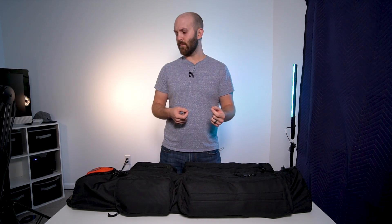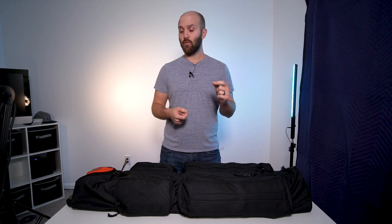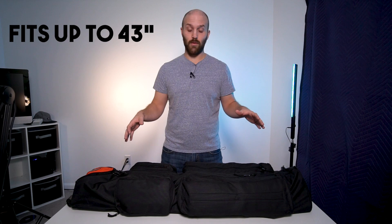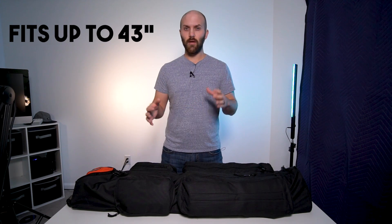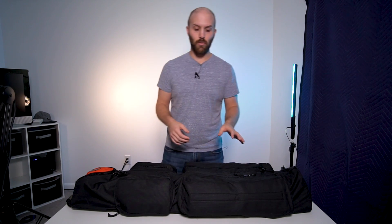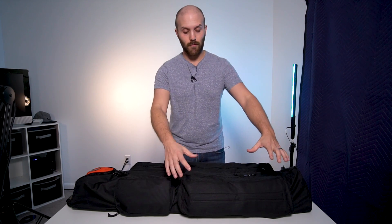Full disclosure: this was not sent to me, this was not paid for — I bought this. A friend of mine pointed it out to me about six months ago and I ordered one, I've been using it ever since. This is from a company called Strobius, which I believe is Ukrainian, and this bag specifically is called their Standard 110. They have a few different bags of different sizes, but the 110 — which is centimeters — is their longest bag, which is really the only one that works for me because it's the only one that will fit the length of my stands. I've got their link in the description.